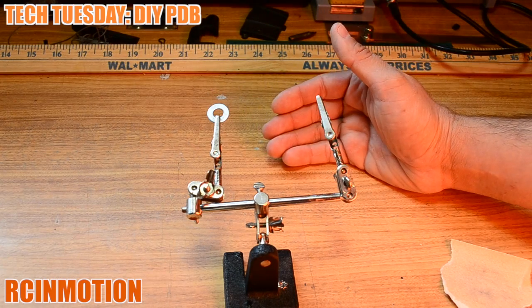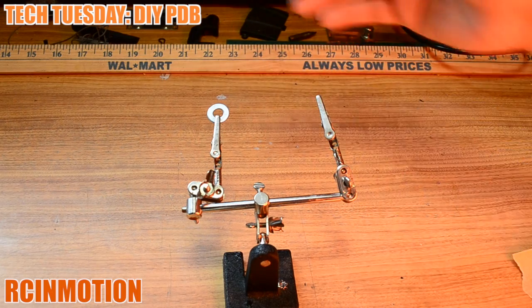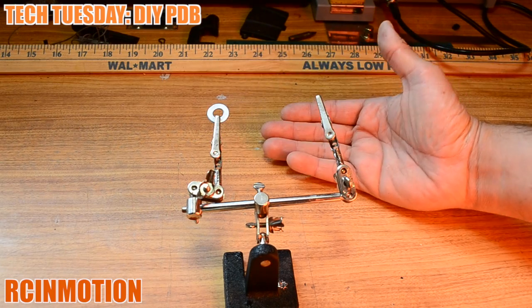This method will help you get up there and get some flight time until you can purchase a proper power distribution board. This is a DIY approach — something I wouldn't necessarily recommend — but it's worked for me, so I'm pretty sure it'll work for you as well.